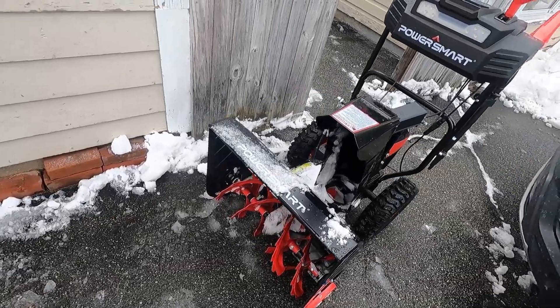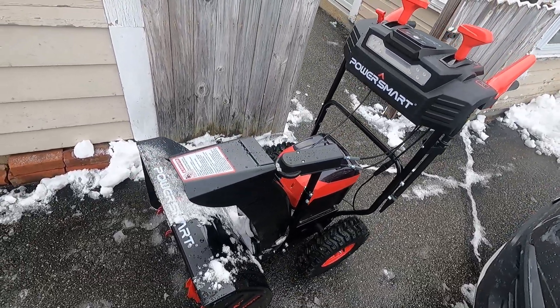Overall, I think it's really cool. It definitely works, and it does a lot better than I thought it was going to do.